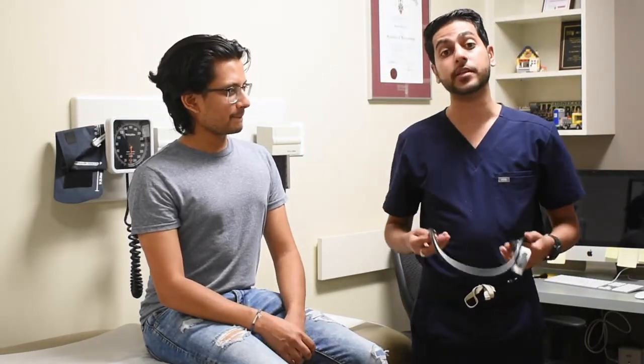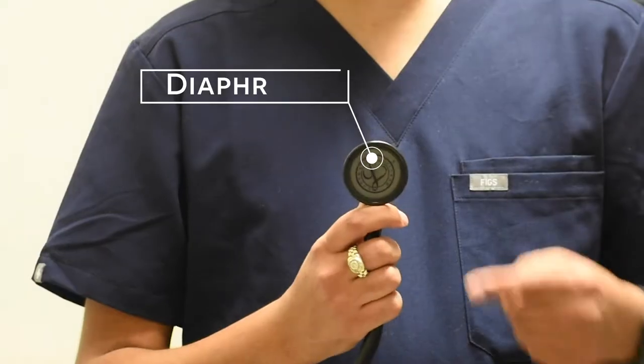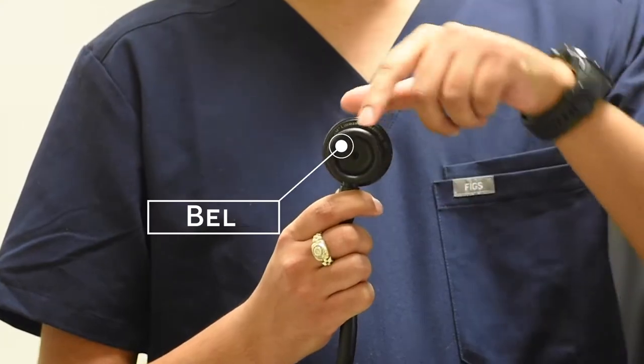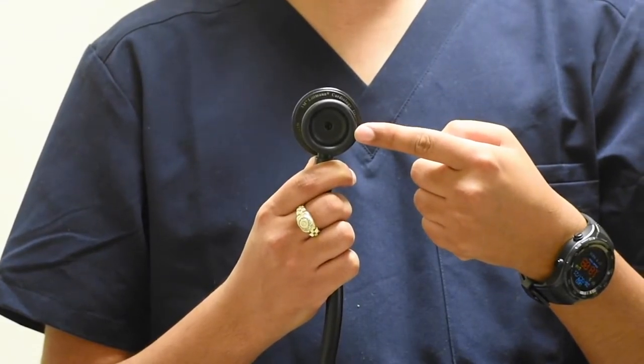There are two ways that you can listen with your stethoscope. The first being with your diaphragm and the second being with your bell. Using the diaphragm, you're able to hear higher frequency sounds, listening to things like heart sounds and lung sounds. Using the bell, we're able to listen to lower frequency sounds, helping us hear things like murmurs and bowel sounds.